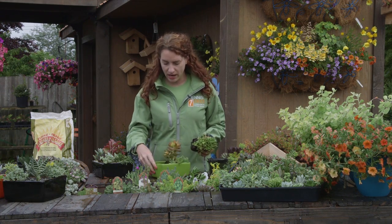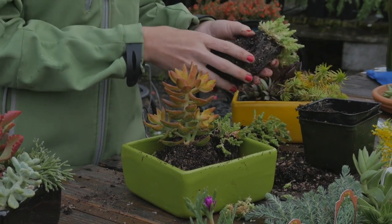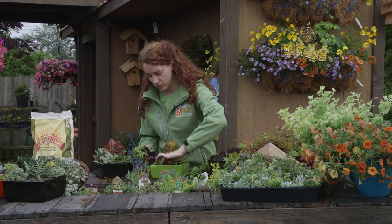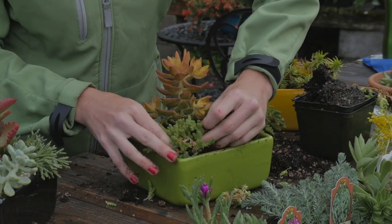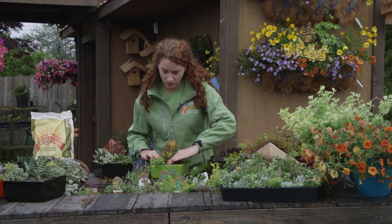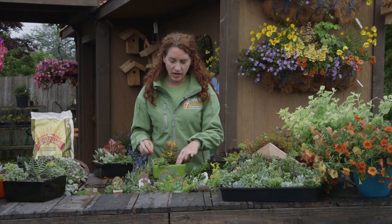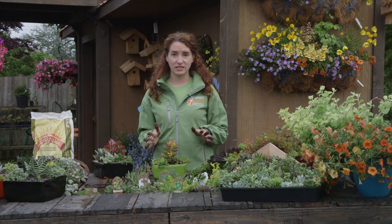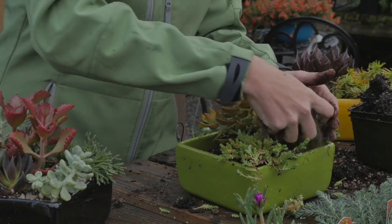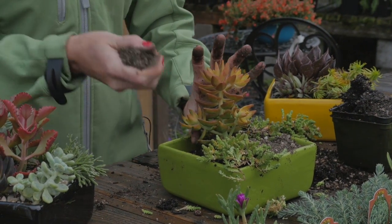I like to even it out a little bit — I'm a little light on this other side, so I'm just going to take off another piece of my already broken-apart plant and do a little something in this corner. I think sedums really shine when they have a simple design. You don't need to fill your whole pot, and it gives you an opportunity to use some great top dressings that can accent your plants. I'm going to fill in the rest and then show you some of my favorite top dressings.